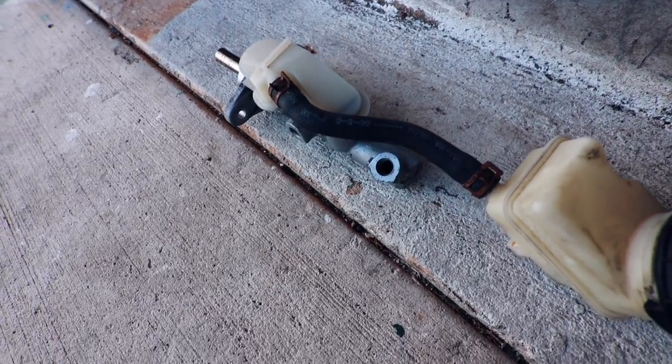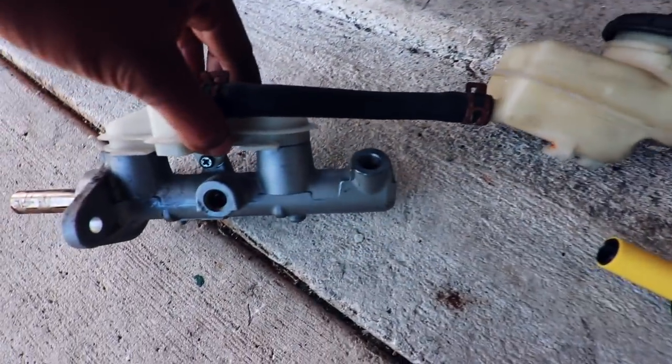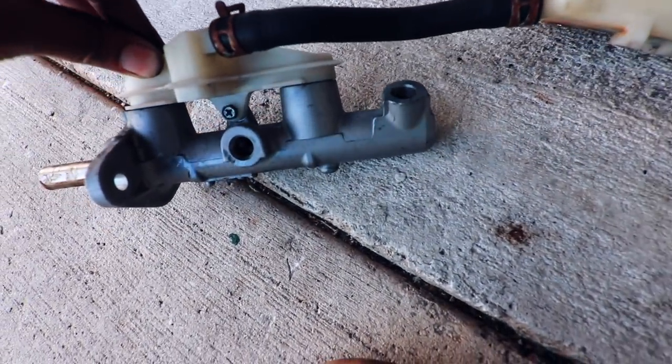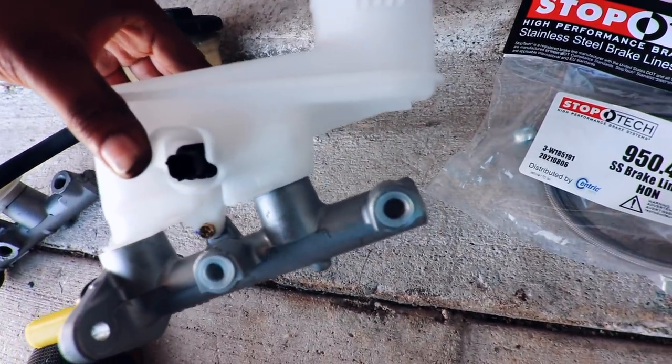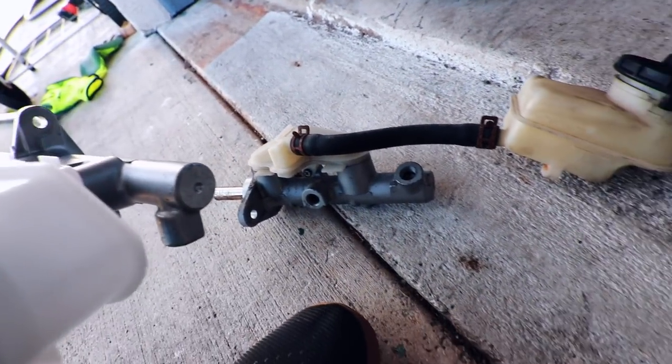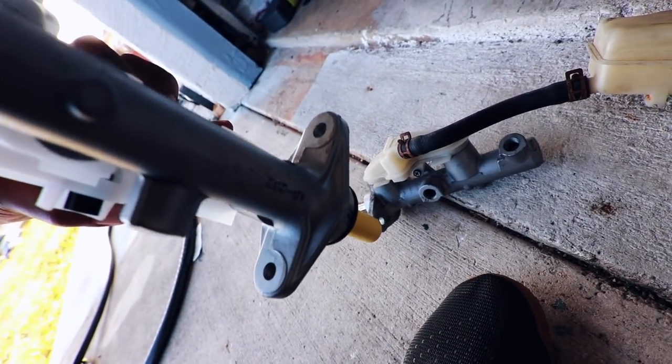It's time to go from ashy to classy. So this is the OEM 8th gen brake master cylinder and this is the TL Type S brake master cylinder. You can see the difference in the body.